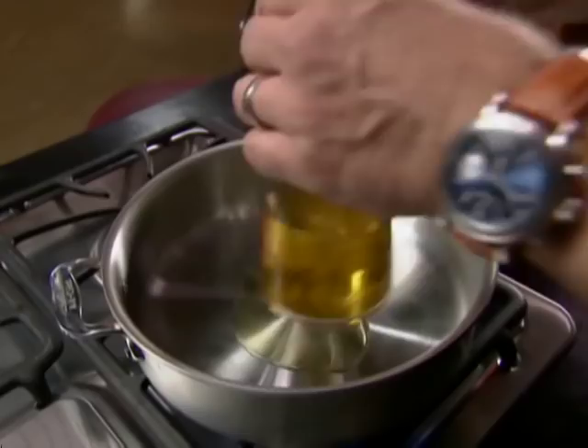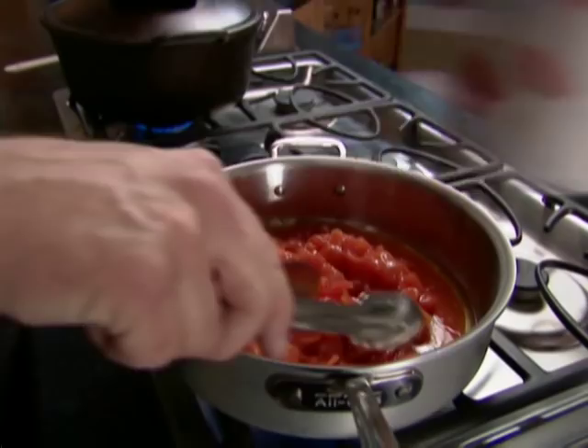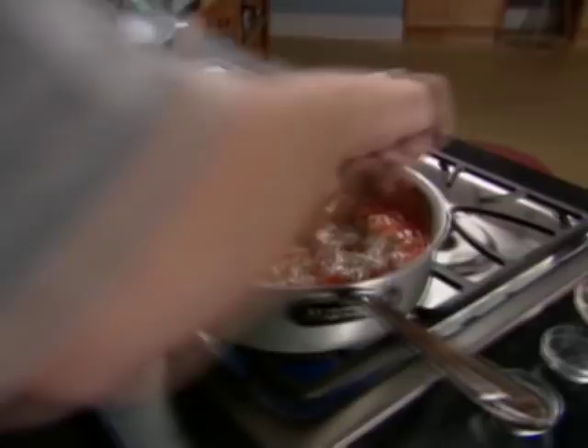One tablespoon of olive oil goes over medium heat along with some more garlic — two cloves this time, sliced — and just keep that moving around until it's fragrant, 30 to 45 seconds tops. Then add two 28-ounce cans of diced tomatoes — not crushed — along with one tablespoon of dried oregano and two teaspoons each of dried marjoram and dried basil. Stir that in and let this cook until most of the liquid has evaporated, 25 to 30 minutes.